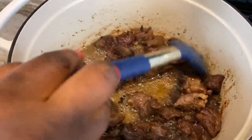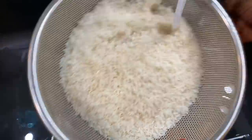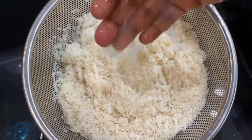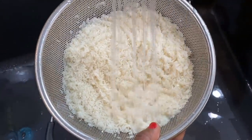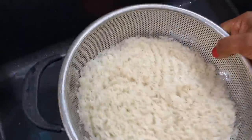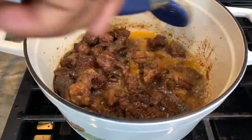This stew is going to be amazing — very simple, quick. Students, this is the perfect recipe for you. I hope you are able to try it. Whilst we're frying the meat, I'm not wasting any time. I'm going to be washing my rice. I'll be toasting the rice first, so I'm using a strainer to make sure I get every bit of moisture out of it, and I've set that aside.